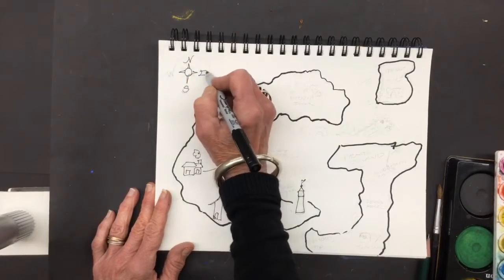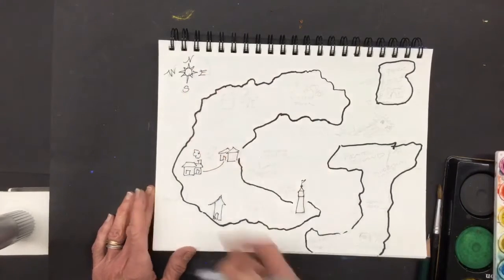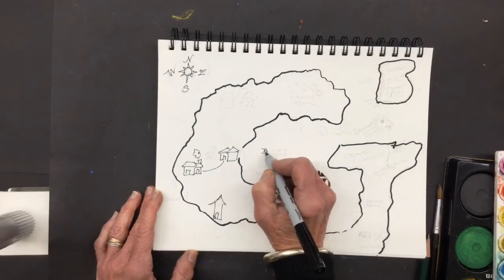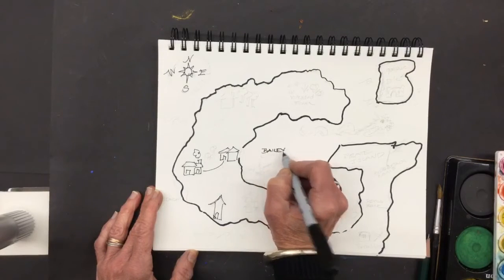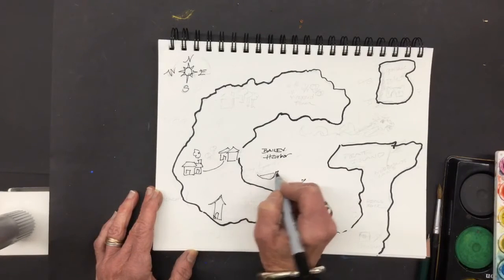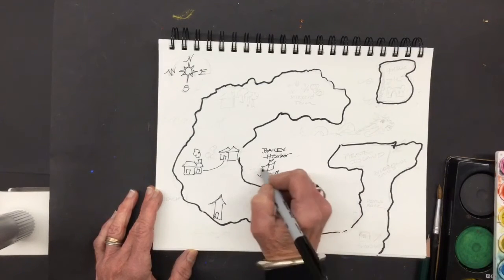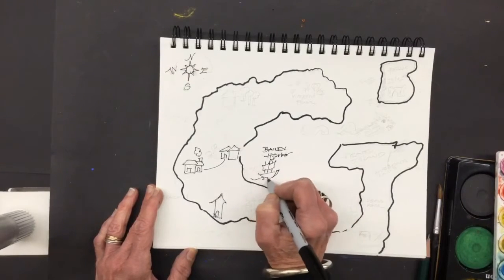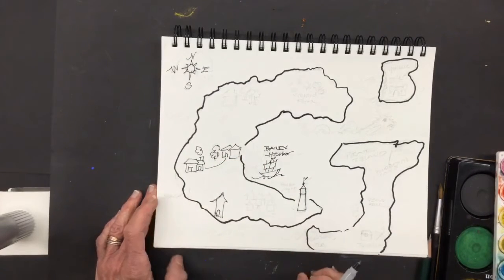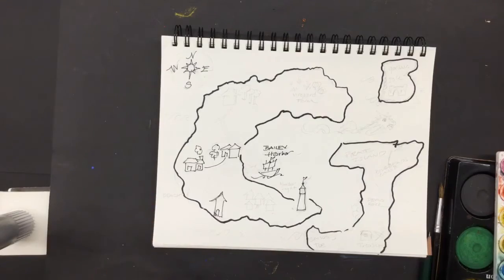North, south, east, and west. Maps, if you notice, always have the directions on them. Now what else can you add? Let's make this Bailey Harbor. And you did a little ship drawing last week, I believe, so maybe you can add a ship in the harbor. I hope you do a better job than I did. We'll put another mast there — we'll make it a three-masted schooner. I'm going to take some time to add some detail, probably in fast forward, and I'll see you back here later.